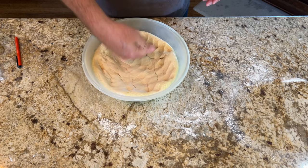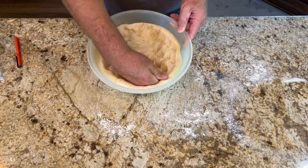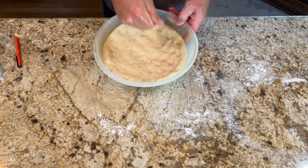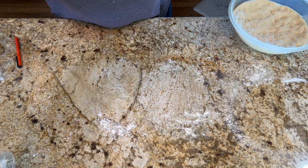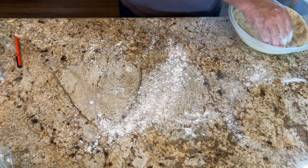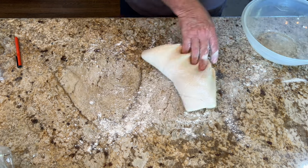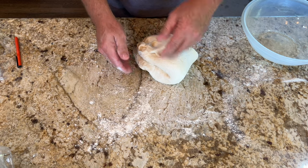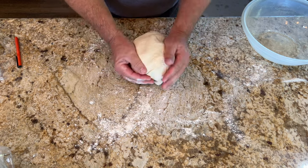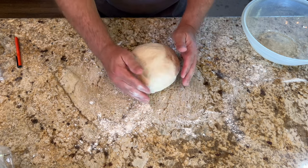You can also do it overnight in the fridge if you're making pretzels the next day — that's probably what I'll do next time, make the dough the night before. When you're ready, punch it down. Flour your surface again because it's going to be sticky, then throw the dough ball down and fold it a couple of times to get it back into a nice ball.